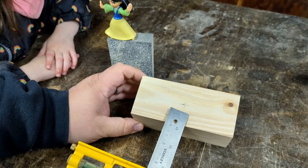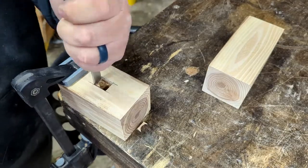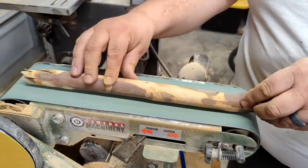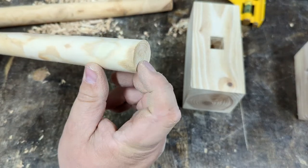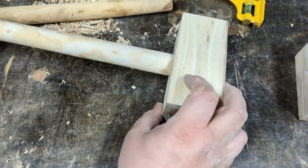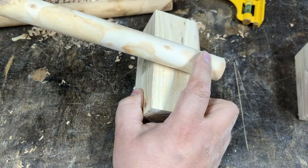Then we'll drill a hole through it. What I need to do is measure out my five-eighths by three-quarters square and then cut those down so that they fit in here — make them long enough so that they stand a little high, and then we can finish up the rest of the handle.